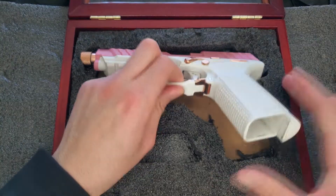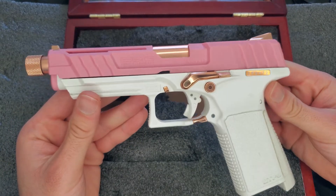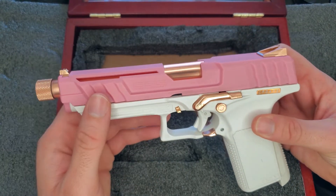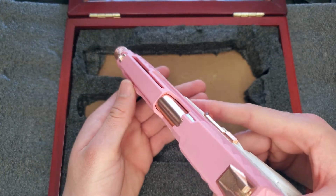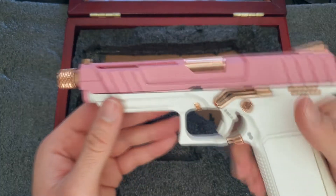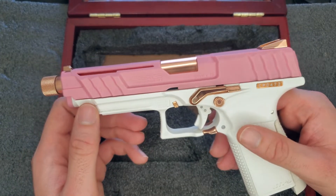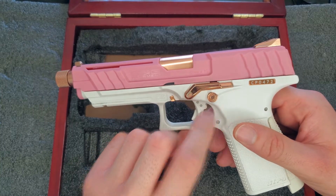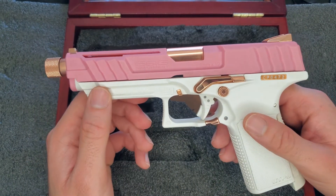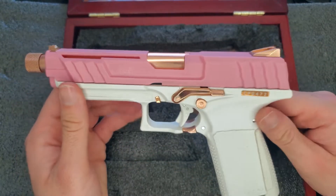Here's the pistol — the GNG GTP9. The thing that's a bit disappointing is it has a polymer slide. I thought this gun was cool not only because rose gold is a cool premium look, but at Shot Show the GNG booth was showing a version with a full metal slide fully done in rose gold, with normal gold accents and a full-auto selector switch. This one sadly did not come with that, and they made it more expensive when it released, which was strange.